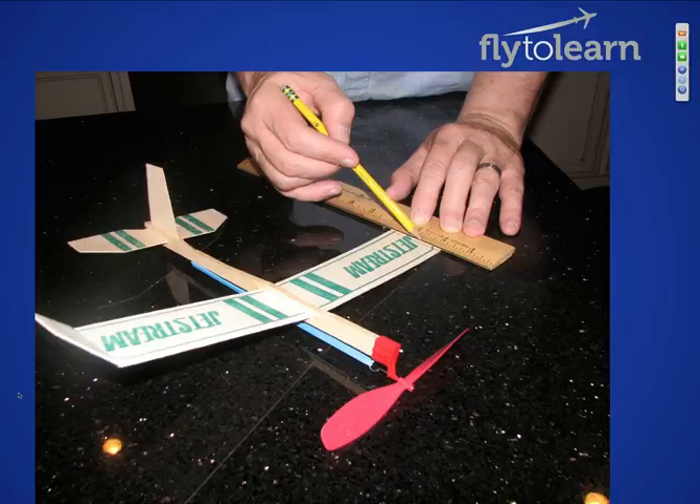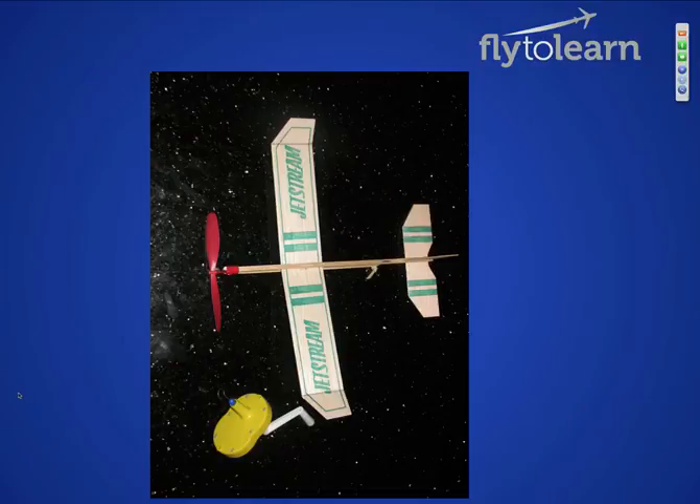If you bend it like this and glue it — you've glued it in and you do it on this end — you won't slide it in that fuselage without a pretty good risk of breaking it. Also, notice my pencil. I'm just going to glide it back and down before I break it. I haven't taken off the rubber band on this one yet. This will get replaced with the bigger rubber band when I'm done. And that's what the finished airplane looks like.